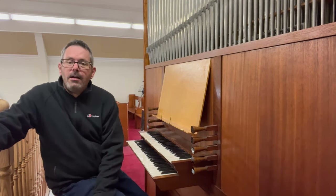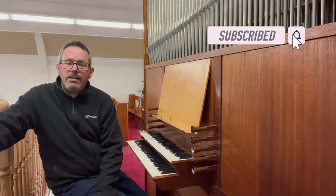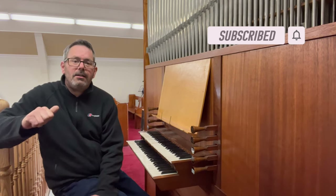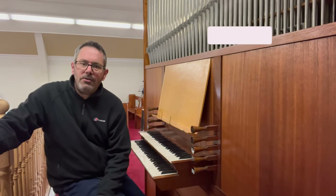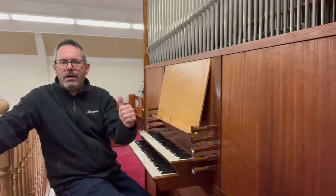Thanks for watching. Please consider hitting the subscribe button, leave a comment, and hit the like — that really helps to push the videos forward. Until next time, I shall see you later. Bye for now.